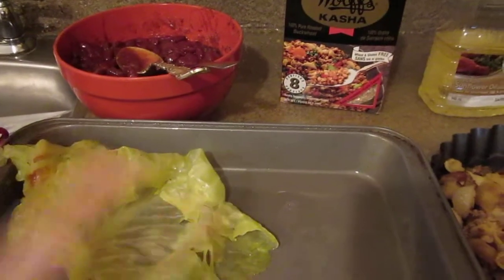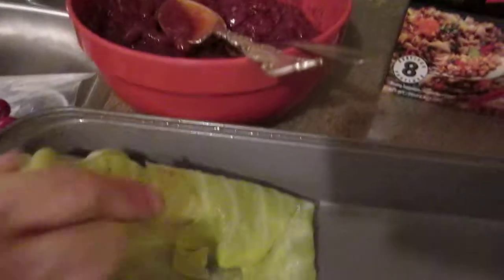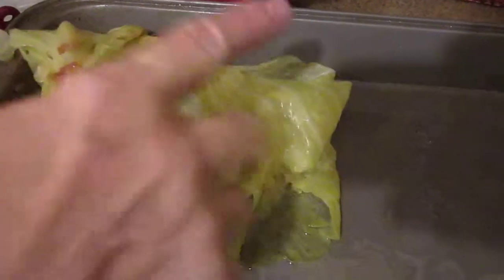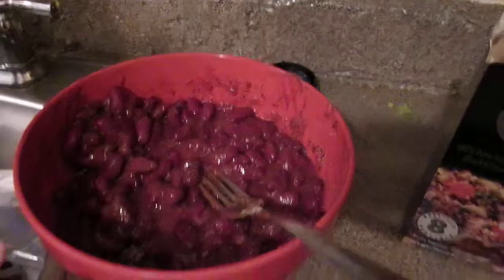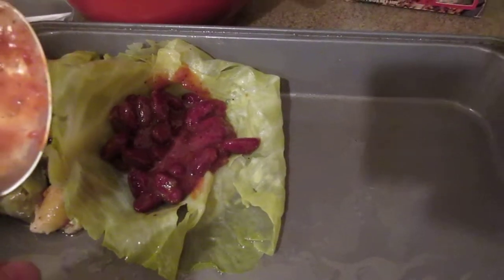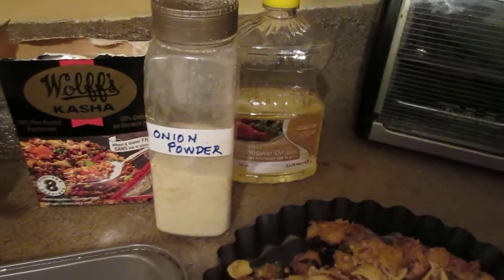Now I line the pan with the sunflower oil. I take the piece of the cabbage. Then I put in kidney beans with onion powder, and I used pepper and garlic. And then I put in my kasha.